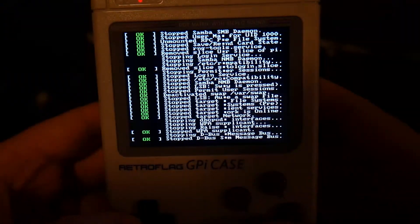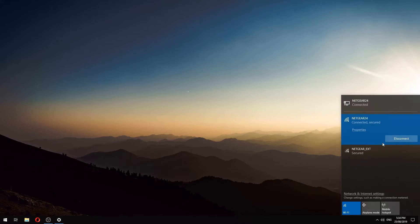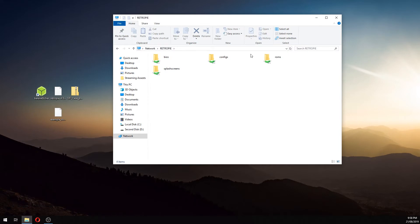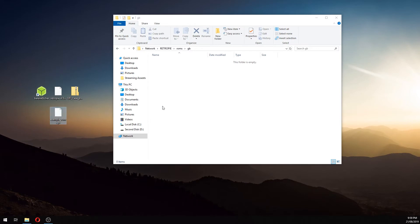Now we're ready to copy games over to the GPI case — jump back over to the computer. Make sure your computer is connected to the same network as the GPI case. Open File Explorer and in the address bar type '\RETROPIE' in all capitals. This will connect you to your GPI case over your local network and from here you can add files to it. Open the ROMs folder and you'll see a whole bunch of folders named after various systems. This is where you copy your ROM files — for example, the folder called 'GB' is where you put your Gameboy ROMs. Legally I can't tell you where to find ROMs, but honestly just run a Google search. Copy and paste your ROMs into their corresponding folders and they'll be automatically added to the menu next time you reboot your GPI case.